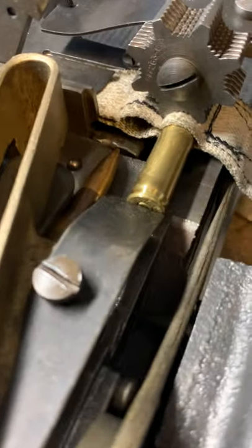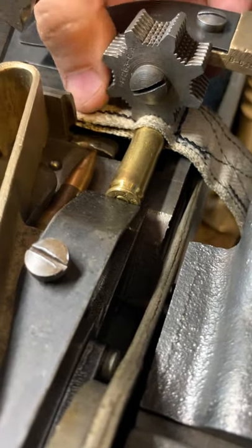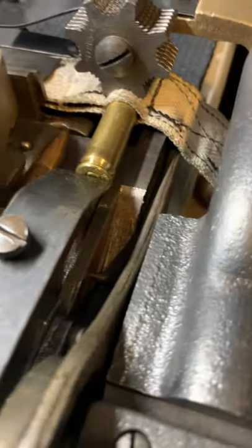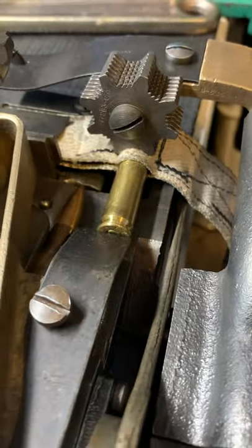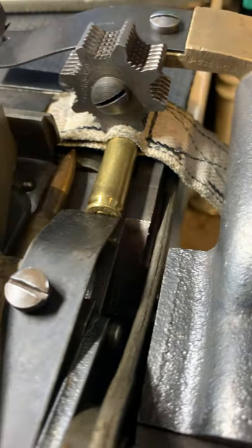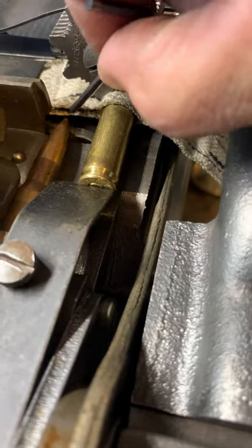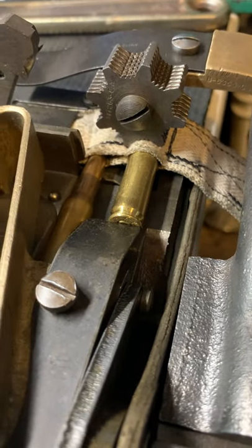Now you're gonna watch this bullet tip — you want it to go into the pocket. Start turning your lever slowly and you'll see it go forward. Then get something like an allen wrench or something to open that pocket up. You want it to start.